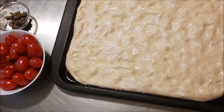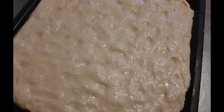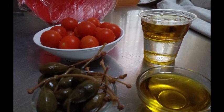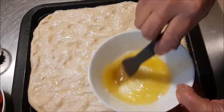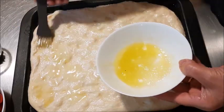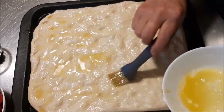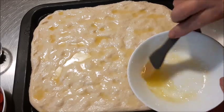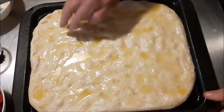Ho preparato i pomodorini perché ci vanno. I capperi ce li avevo soltanto sotto sale e li ho sciacquati perché sono troppo salati. Questa è la foto di Rosa — ha preparato l'olio, i capperi non sono sotto sale, quindi c'è il pezzettino carino che rimane e fa un bel effetto sulla focaccia. Ho fatto l'emulsione con l'acqua e l'olio, mentre sotto invece ho spennellato soltanto l'olio. Metto in abbondanza, forse anche troppo.